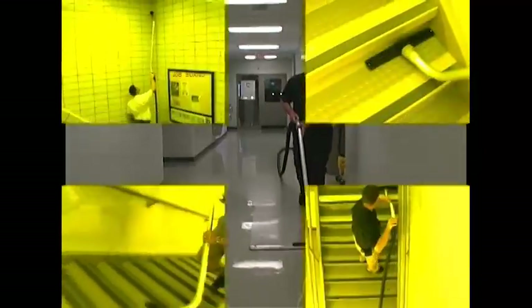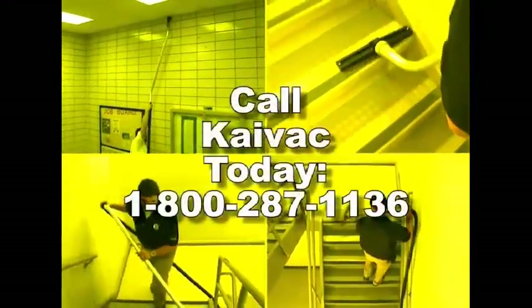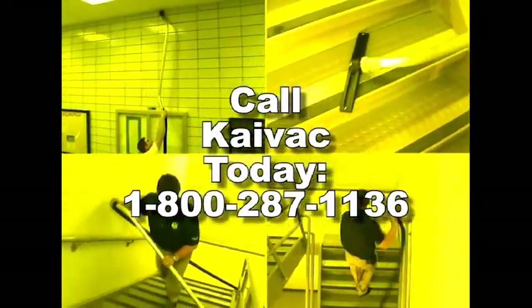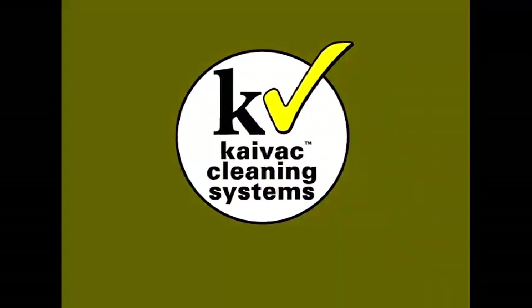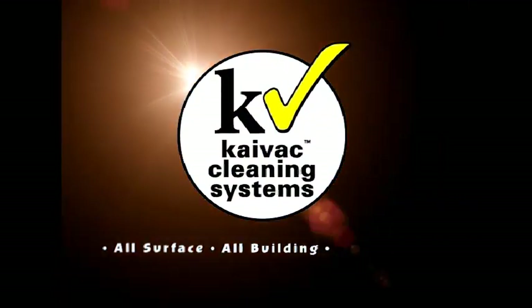For more information on cleaning other areas of your building, or to schedule a demonstration, please give us a call at 1-800-287-1136. Kai-Vac — all surface, all building, every day.